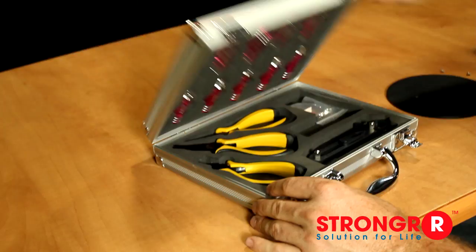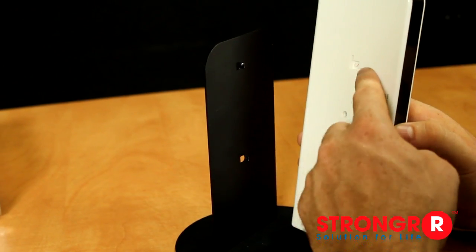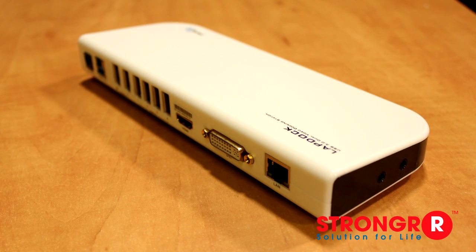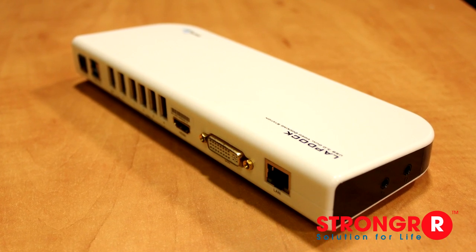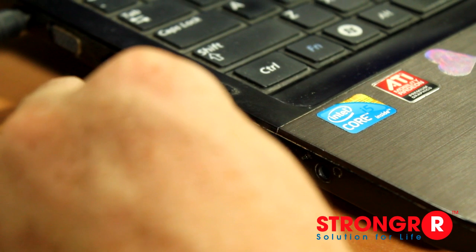Let's see how easy it is to set this device up. To assemble the stand, there are two screws to attach, then you just connect it to the clip and you're done. Or if you'd rather lay it flat on the table or make it mobile, a stand is not needed. Next, you'll want to attach the power cable and the USB cable to your laptop, tablet, or any mobile devices with a USB output.